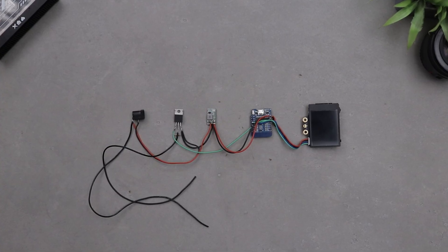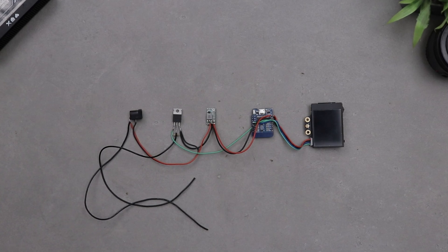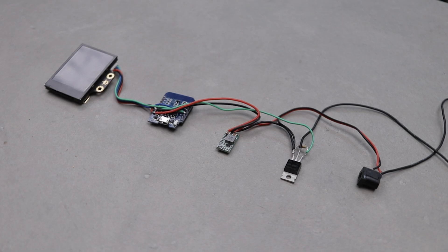We can't leave all these components exposed like this. We need a proper housing to keep everything secure. I already designed one, but before we move further, let's talk about today's sponsor.